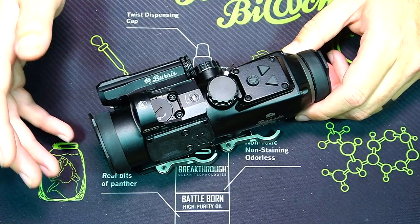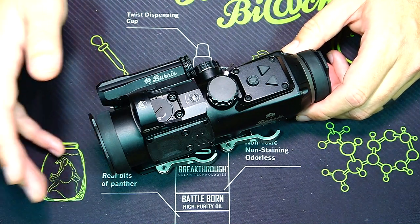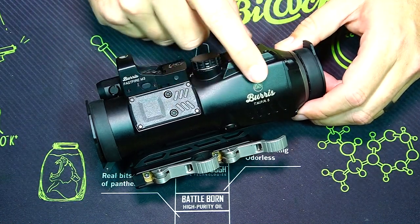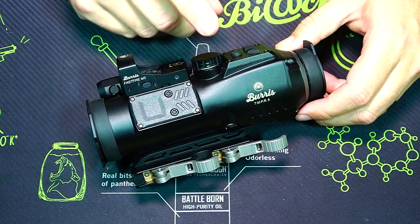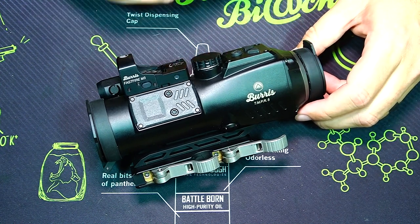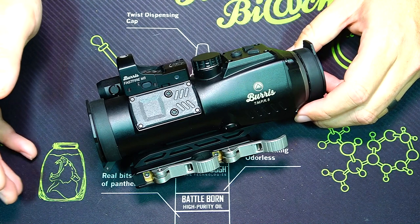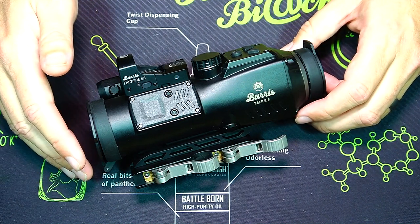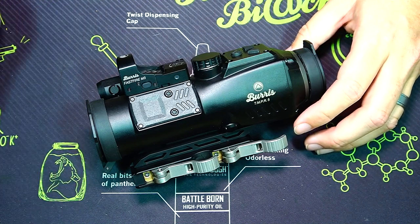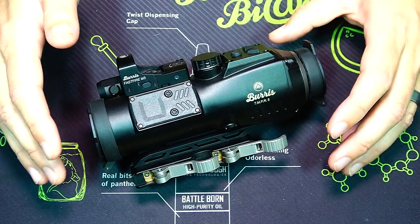Here's a closer look at my choice for the first space force optic, the Burris TMPR-5. I've never seen anything like it in seven years of reviewing optics. The main body is a fixed five-power prism optic. Prism optics have become more popular lately — they're extremely tough, rated to take around 800 G's of force, and they have ridiculously clear glass. They're also perfect for people with astigmatism who still want an illuminated reticle, since there's an etched reticle as well. But what really sets this apart is its modularity.